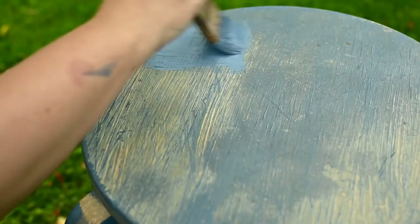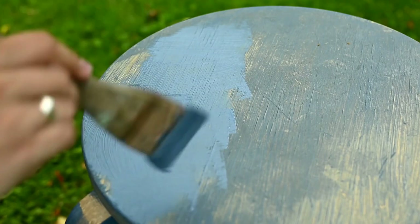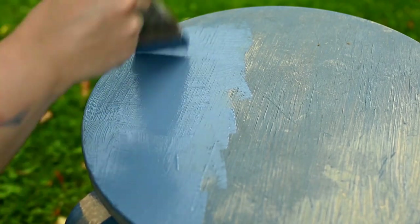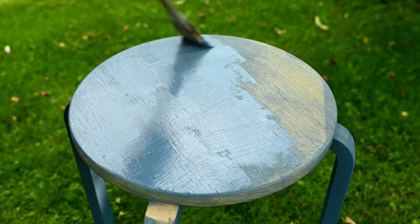Once the first layer is dry I'm applying the second one, and here I'm making short strokes with a brush in two directions — lengthwise and across — to get a slightly checkered texture. As I'm trying to imitate denim, I'm making a kind of fabric-like texture.